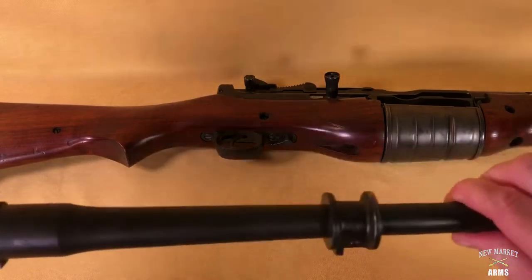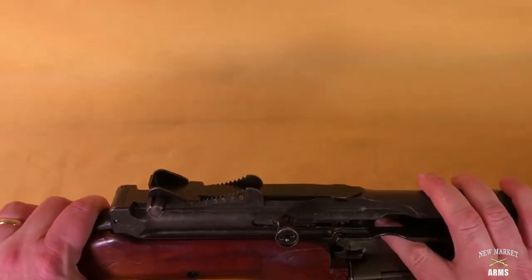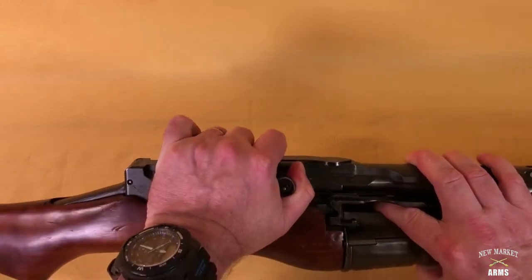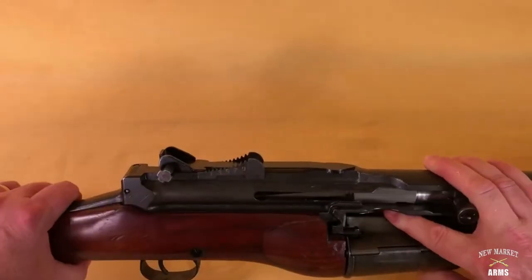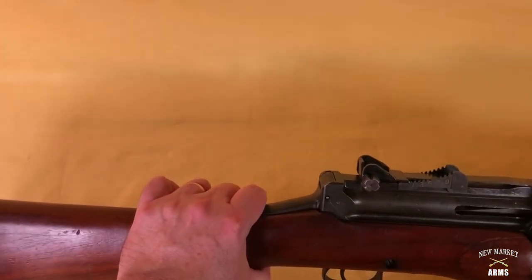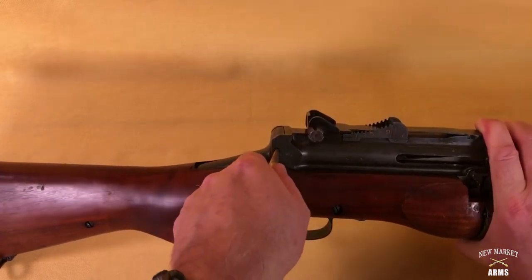Put the barrel assembly aside. The next step is to move the bolt back into the forward position. To do that, push the follower in the magazine down to press it and allow the bolt to go forward. Then on the right side rear of the receiver there's an additional detent just to the rear and above the Cranston Arms mark — that needs to be pushed in. This was designed to be done with a bullet.